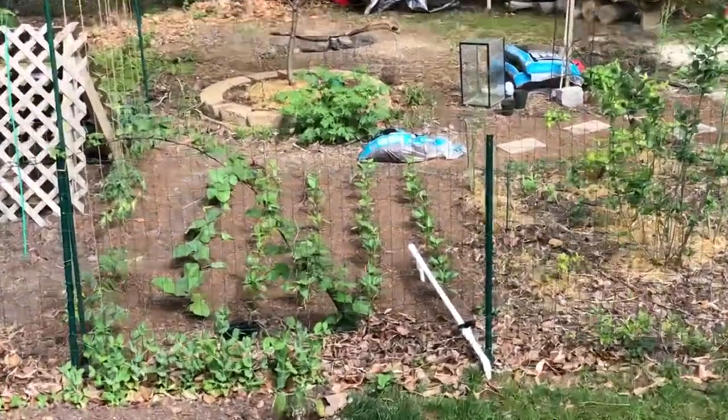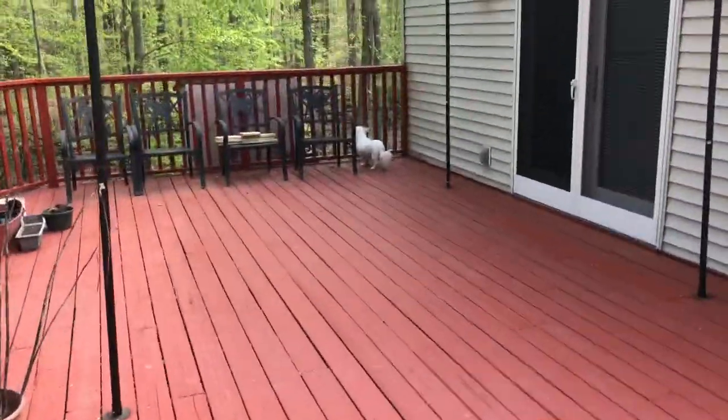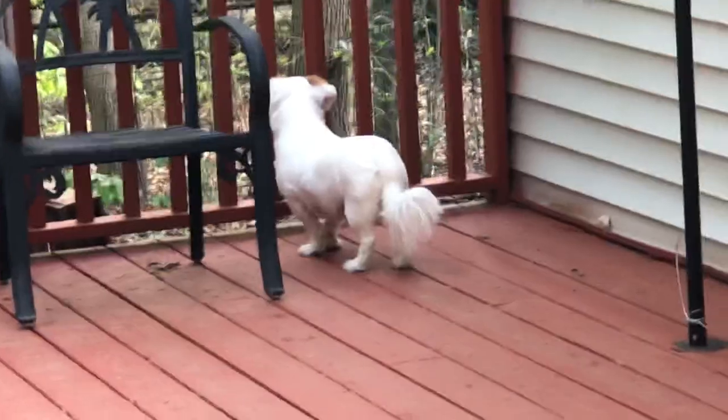We're going to work on getting that sprinkler working — that's what that PVC pipe is there for. And there's the guard dog again, going after a squirrel.